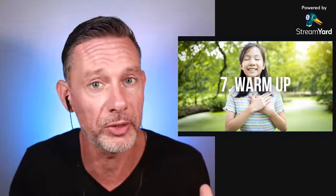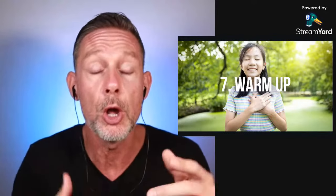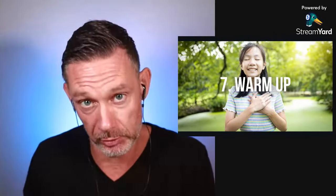Number seven: warm up. Now that you know all the previous tips, you want to hold your breath as long as you can. But you're not going to go straight to a maximum breath hold. Do at least one or two smaller breath holds first, just to get your body and mind used to breath holding and get yourself going. After one, two, maybe maximum three warm-ups, then you can do a maximum breath hold.